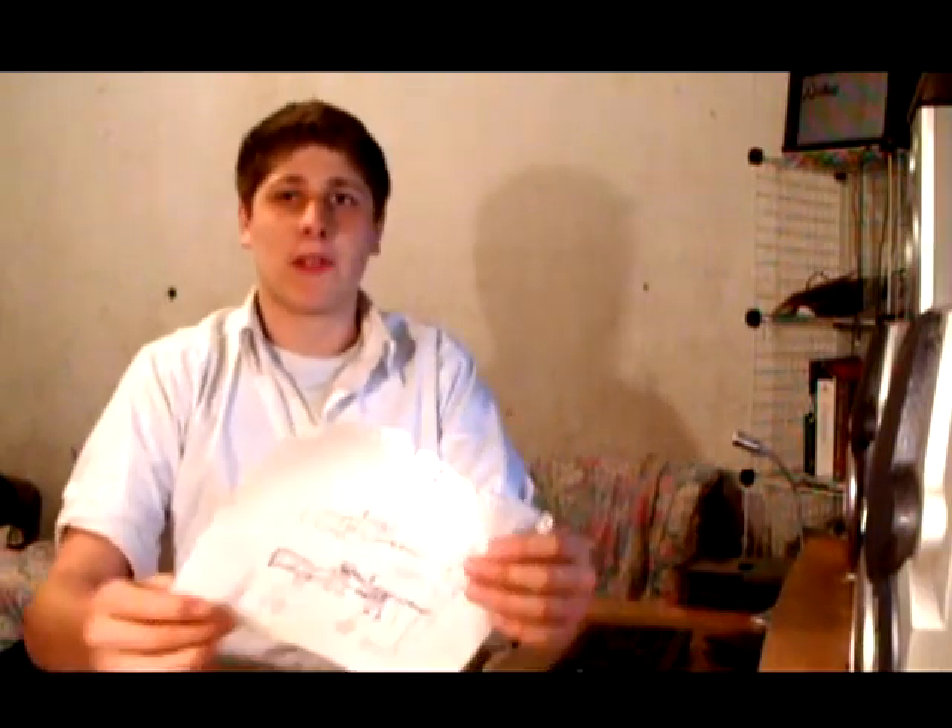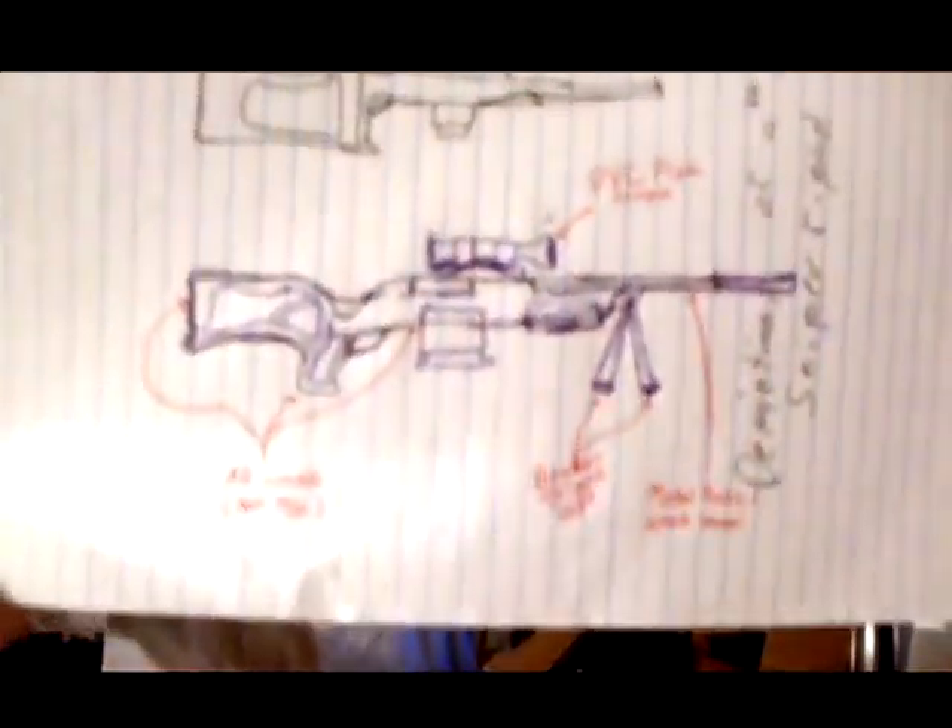I'm going to be unveiling a sniper project that I'm working on — I'm actually going to be building a sniper rifle. Not a working one, a prop. It's going to be completely made out of wood and a bit of metal. I can actually show you the designs right now. These are what I've drawn up, and this is exactly what the sniper rifle is going to look like.